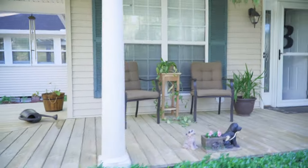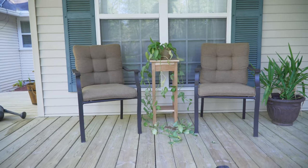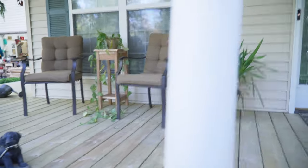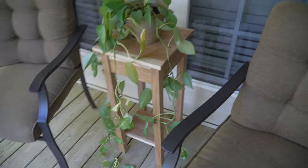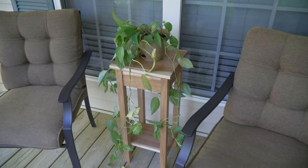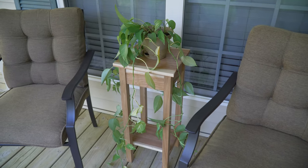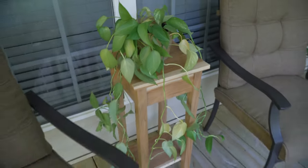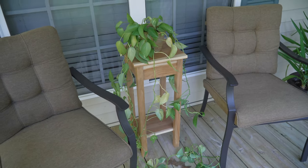My wife wanted a little table for a particular plant on my porch, so she got a little table for that plant. Nothing fancy at all, but it is hickory — found it on a tree. It's a very quick and dirty table that doesn't look bad at all, and I'm pleased to get it knocked out because it's been on the honey-do list for a long time.